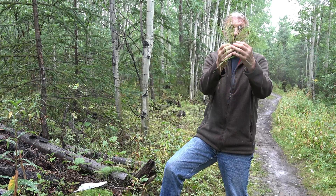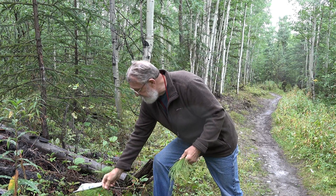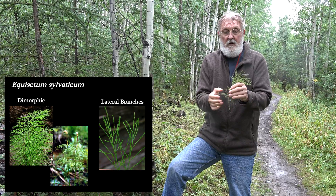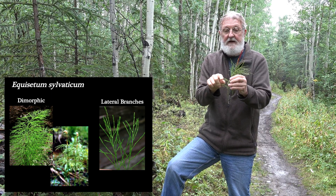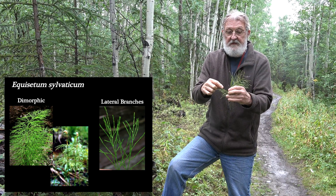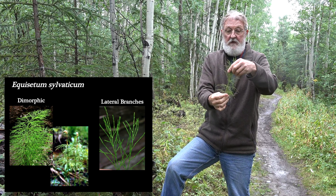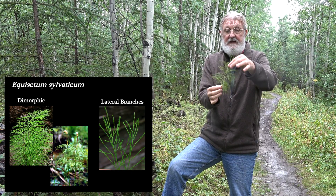For now we're going to talk about the branched group. There is one very simple, easy species that keys out right away: in Equisetum sylvaticum, the lateral branches are themselves branched — the branches have branches. That's a very simple feature to key out, and it comes out right at the top of the key.